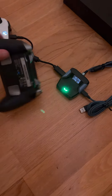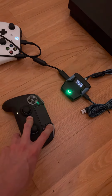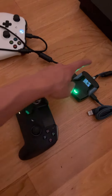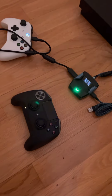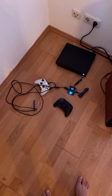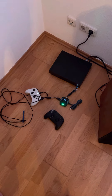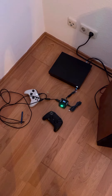We can also try to switch it to PC Bluetooth mode and enter pairing mode. So here's a fast flash. Pressing the button again, and again. And it doesn't pair. It's timed out.